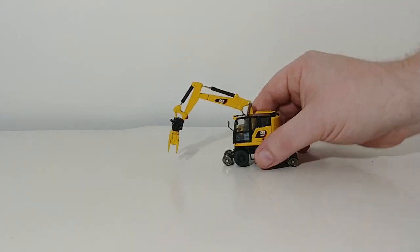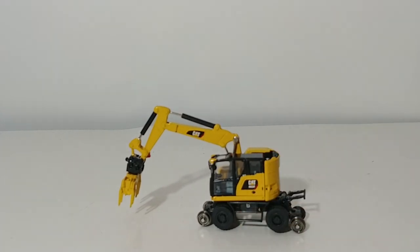So in closing, the DieCast Masters Caterpillar M323F Railroad Wheeled Excavator in 1:87 scale is a welcome inclusion to their 2019 HO scale lineup. They've really hit a home run with their four 1:87 scale models produced this year — the two CT681s, this model, and the Log Wheel Loader. This one in particular is a really, really cool model. It retails for about $40, so it's not too expensive. Definitely, if you're into heavy equipment and/or you're a model railroader, add this model to your collection. If you have any comments or questions, please leave them in the comments section below. Until next time, guys — take care, be safe, we'll see you in the next video.